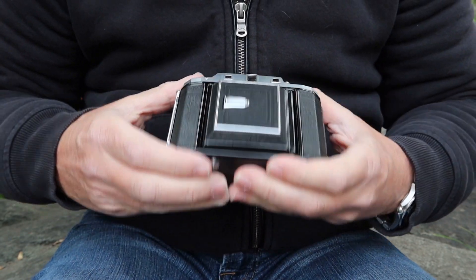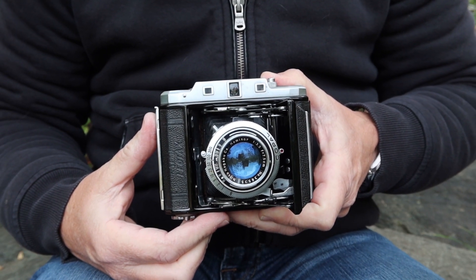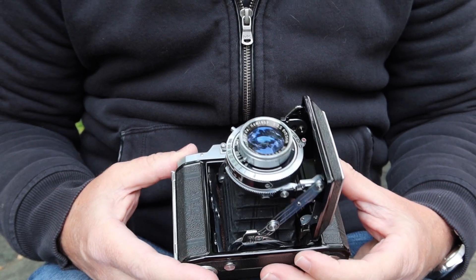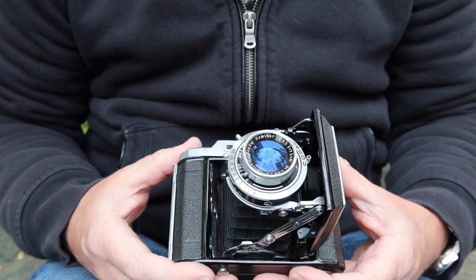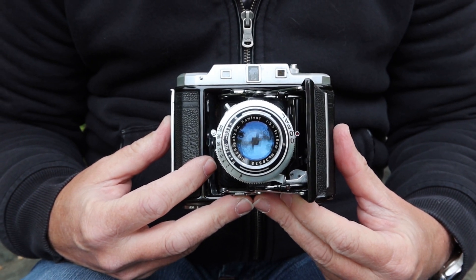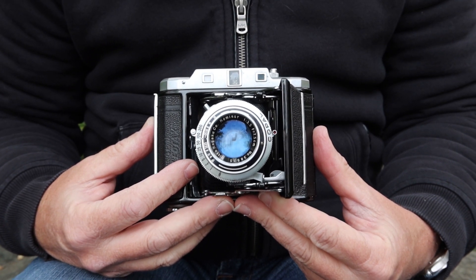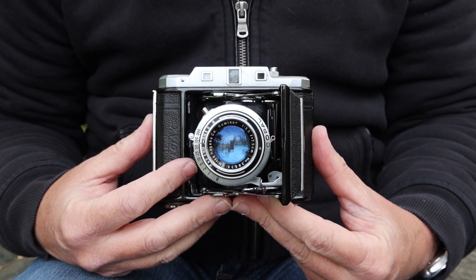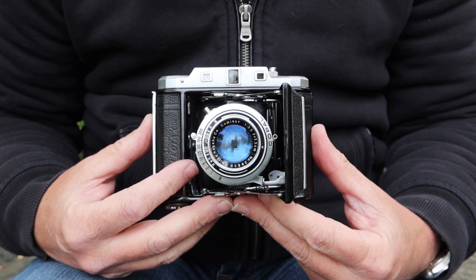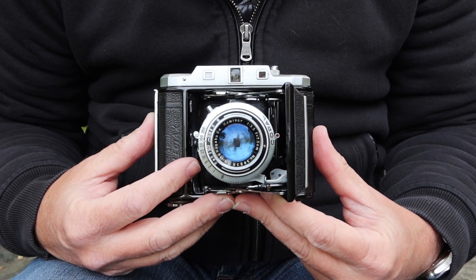To open the camera, you simply push the button and it's called a self-erecting camera, meaning the lens pops out automatically. The Semi-LeoTax R features a Kominar lens by Nito Kogaku — a 75mm f3.5. Nito Kogaku produced lenses for a variety of camera makers and they were very high quality with excellent coatings. Unlike some other lenses, the Kominar is very resistant to haze and fungus, and if you do find haze or fungus on one, it's normally quite easy to clean up without any harm to the lens.